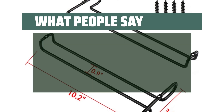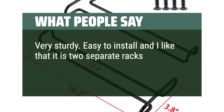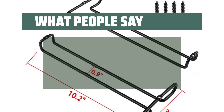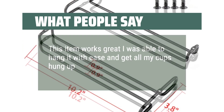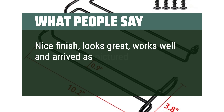What people say: Very sturdy. Easy to install, and I like that it is two separate racks so you can install them as far apart or close as you like. This item works great — I was able to hang it with ease and get all my cups hung up. Nice finish, looks great, works well, and arrived as pictured.